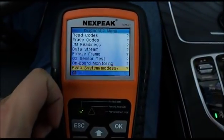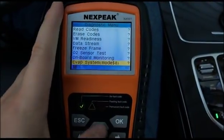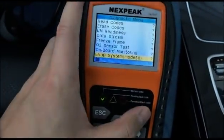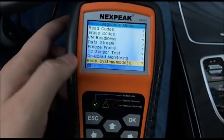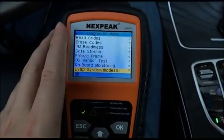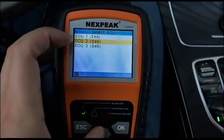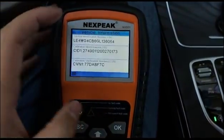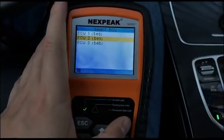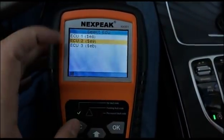The EVAP System Check lets you check the results of the evaporative emissions system to know whether you have fuel tank integrity problems, though not every car supports this function — it depends on the car's configuration and make. The last function is Vehicle Information, which lets you check your VIN code. Every car in the world has a unique VIN code, like a personal ID.